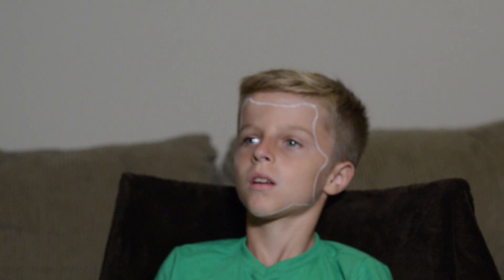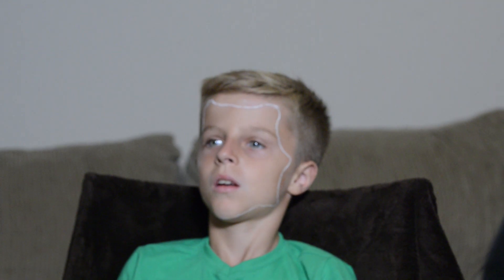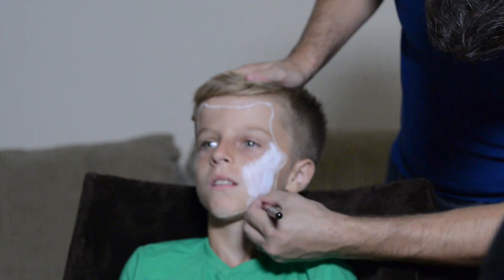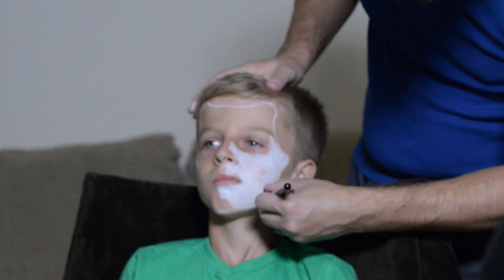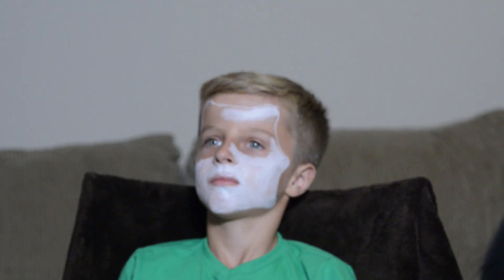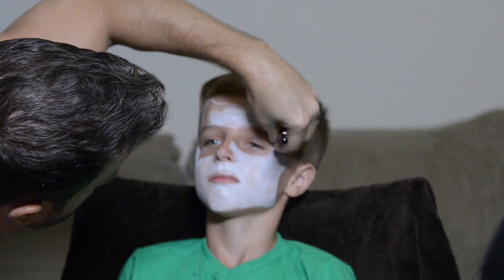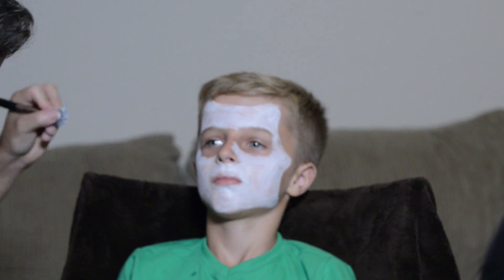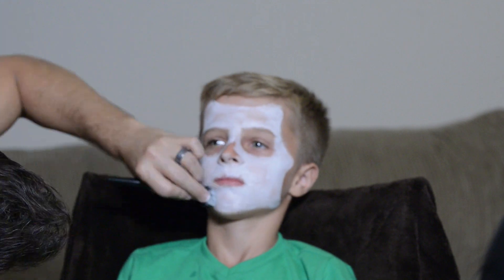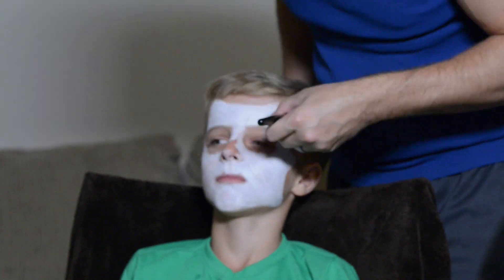Right now you can see I'm just outlining the mask shape that I'm going to be putting on in white eyeliner — I'll put a product link down in the description below. Then we're just going to fill it in with Mehron Paradise face paint in white. I believe I put two coats on to get a nice thick, even coverage. I throw it on with a makeup brush, but I've found it's easiest to apply with a sponge and press it on.